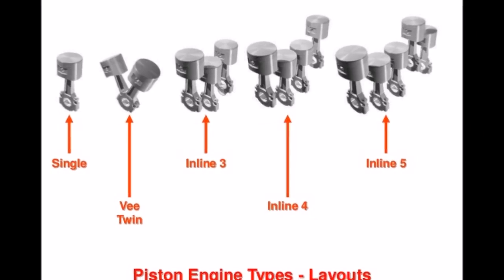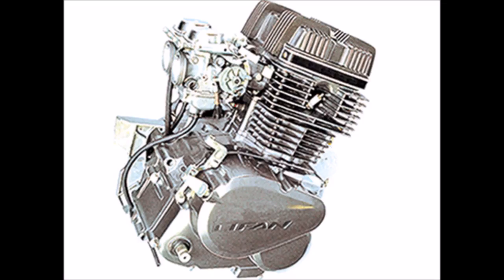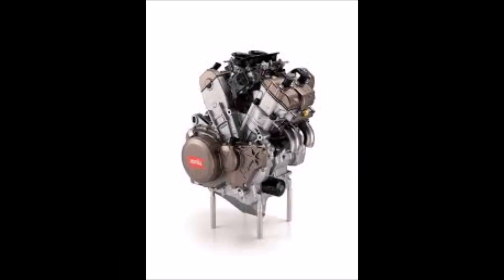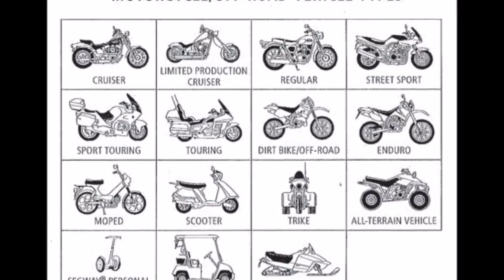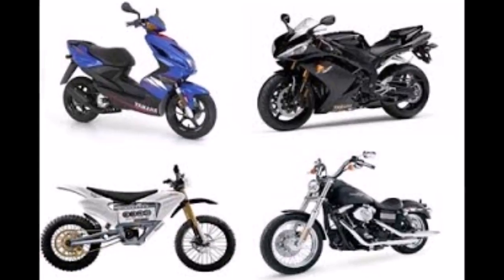Motorcycle engines come in a plethora of different configurations: single cylinder, parallel twin, V-twin, inline 3, inline 4, V-4, boxer, and many more. Each of these engines has different characteristics and is used for different purposes, but they all function in the same general way.